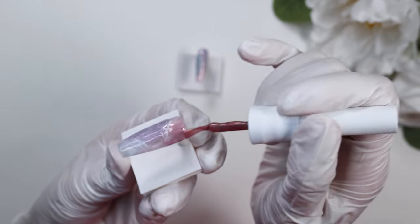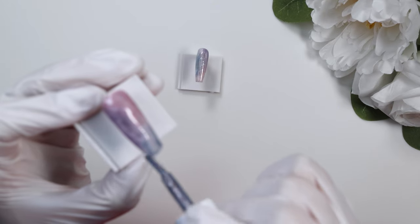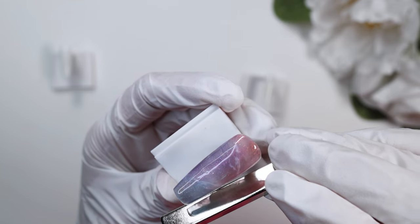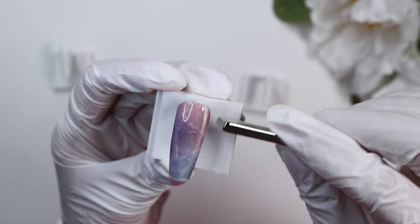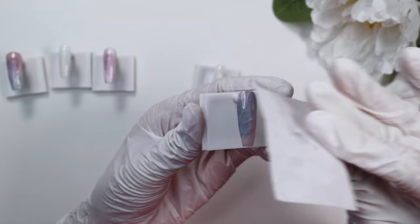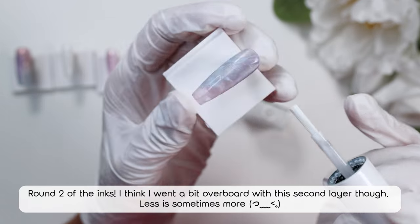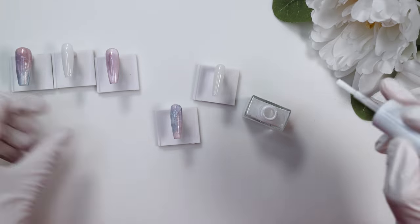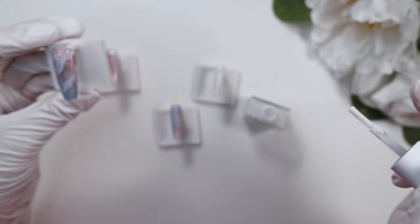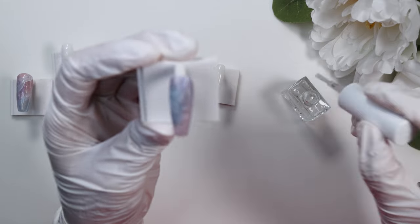Honestly, without getting PR from them I definitely would not be able to do as many hauls as I usually do. When I put up a '$400 Korean nail supply haul,' it's usually more like $200 plus some items that were gifted. I'm super grateful to everyone who uses my code — it enables me to purchase these hauls. I would love to be somebody who could spend that kind of money on nails regularly without a brand deal, but that's just not the case. And those titles are mostly to play the YouTube algorithm, as much as I hate that.